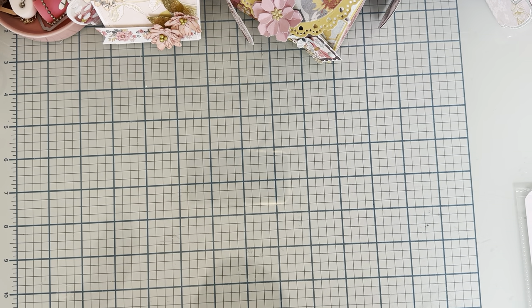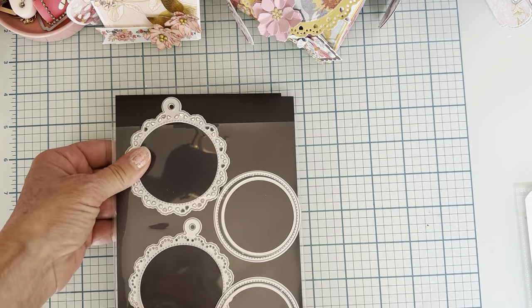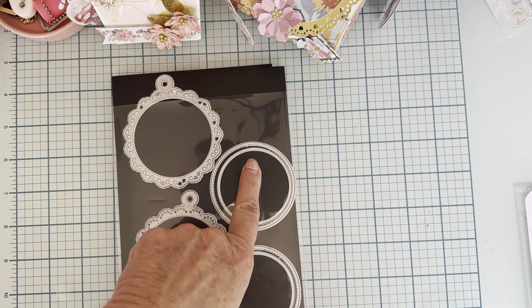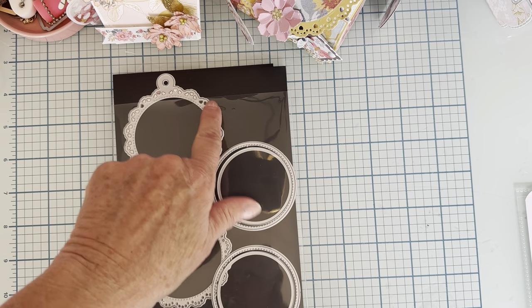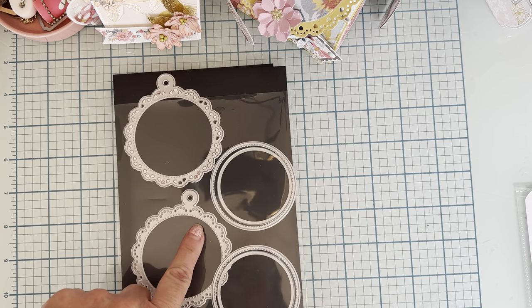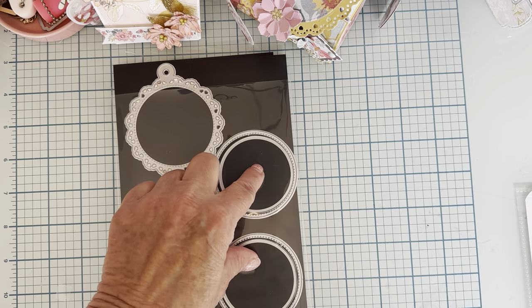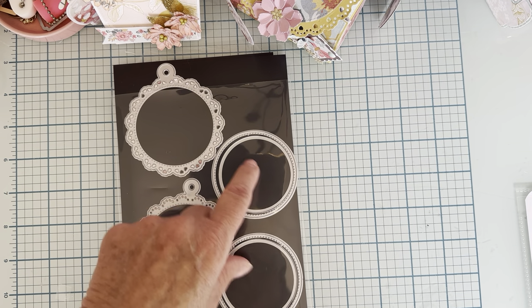The die that I'm featuring today is called the Scallop Circle Shaker Tag. So you've got your two pieces — these are the same size. One is a scalloped with hearts and then this is just a scallop with kind of like a doily type look to it. These are the inner pieces to make them shakers and layers, and they're the same size.